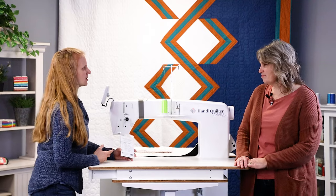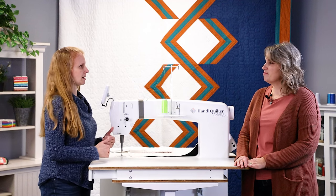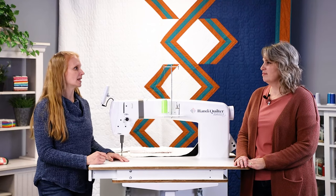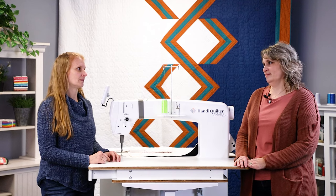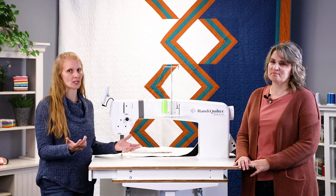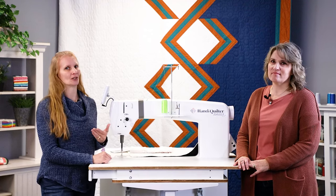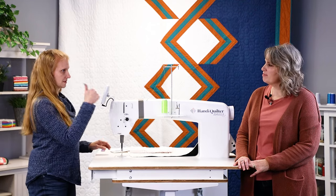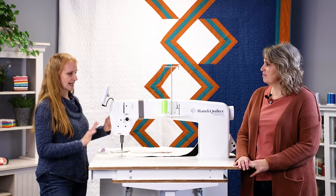Since needle size is matched to the top thread, I want to mention that the bobbin thread can be a different weight than your top thread — it does not have to be the same weight. But we always recommend using the same color top and bottom, because if there are any little tension issues along the way, you're not going to see that as much. So: correct needle size, machine properly threaded in the tension disc, and then you can start tensioning.